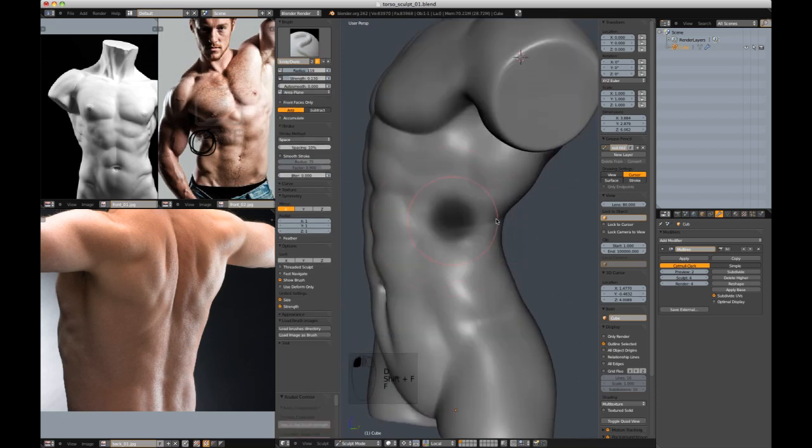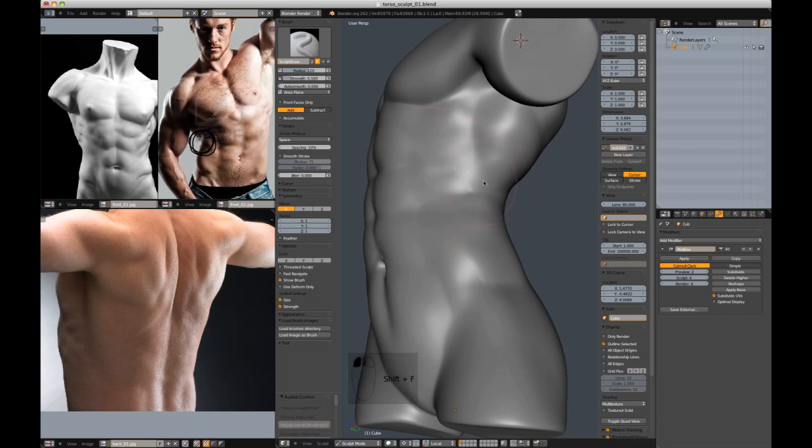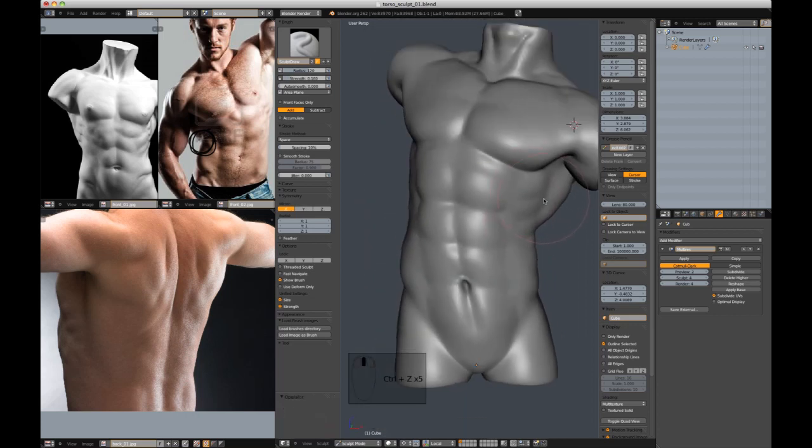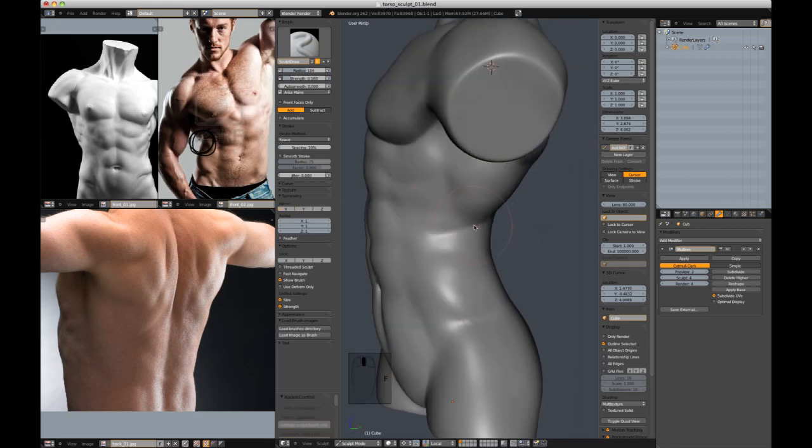I'm actually going to go to the draw brush. You know what? I did all that with symmetry on — what a fool. So let's turn symmetry off for the remainder. Let's cut in that crease only on this side. Inflate it back out, inflate the bottom.